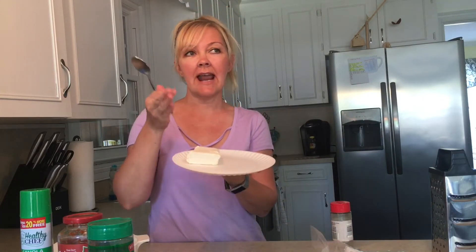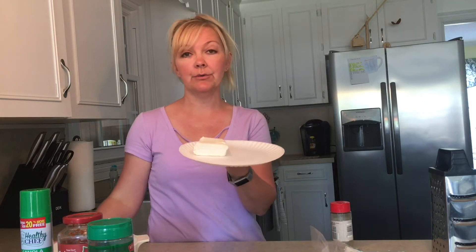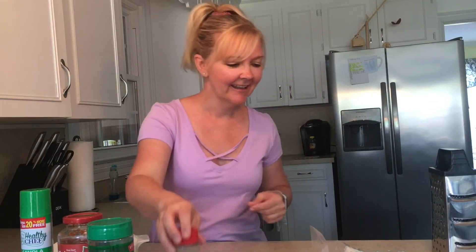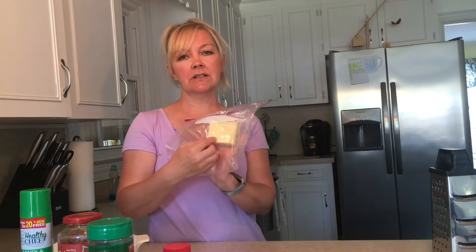You'll need marinara and grated Parmesan. I'm using just a half a block of cream cheese, but typically I'll use a whole block, or if there's more people, I'll use two blocks. You'll also need Italian seasoning and mozzarella cheese.